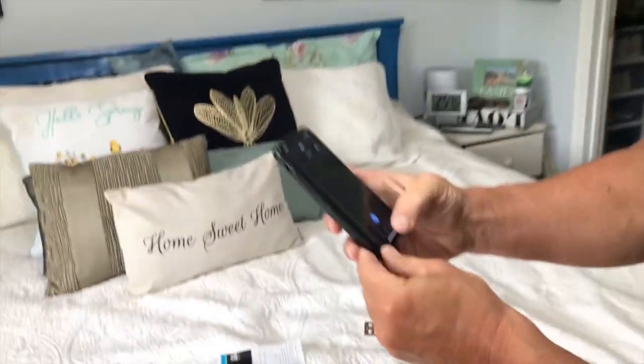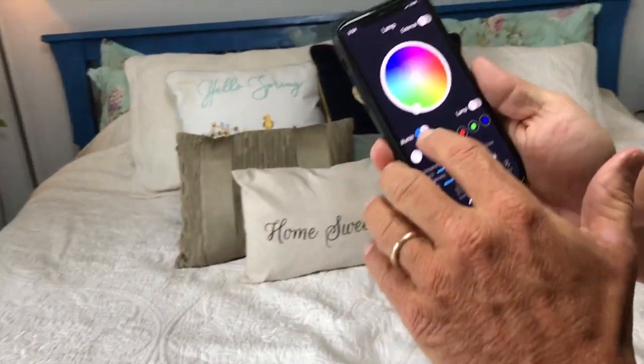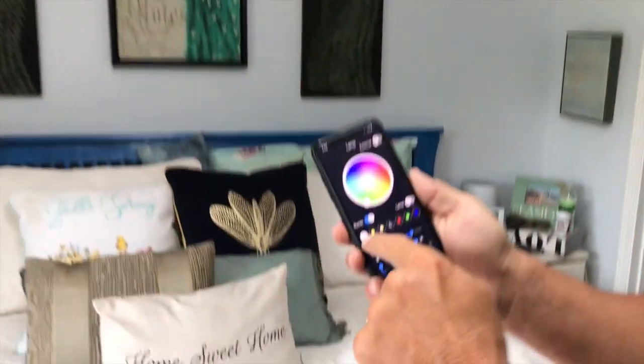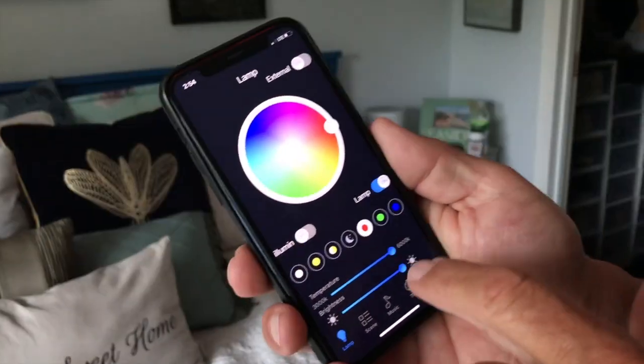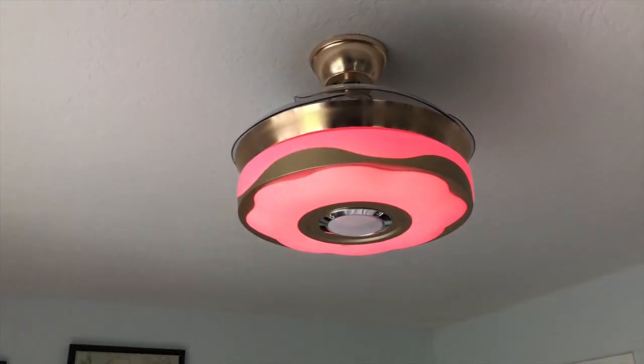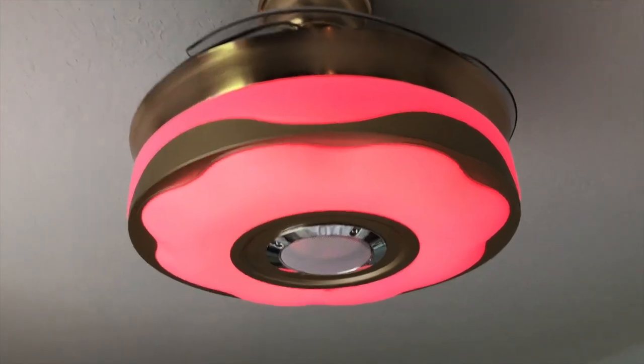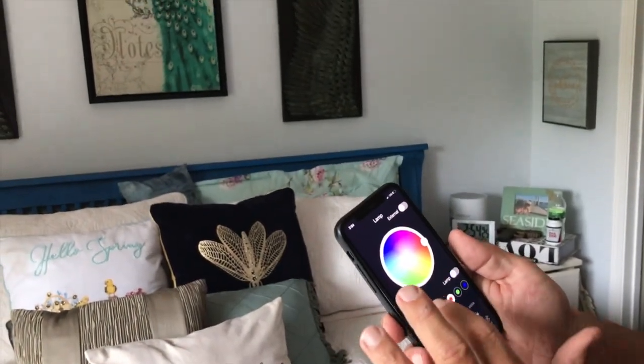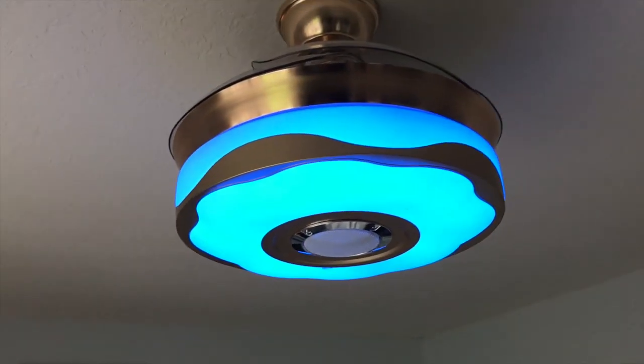I have an entire color wheel right here on the lamp, so I can turn this on or off. You see how that dimmed? I just turned it off with my phone. I can turn it on like this. Now look at the different colors — there are some presets right here, so if I wanted a red glow, how cool is that? Or I can take the whole color wheel and move it around. Let's say I want blue.